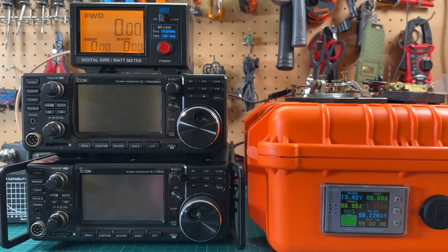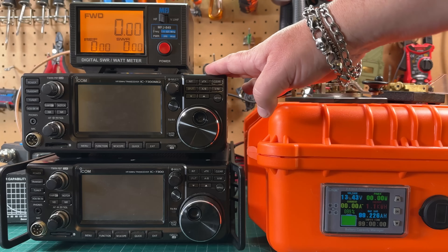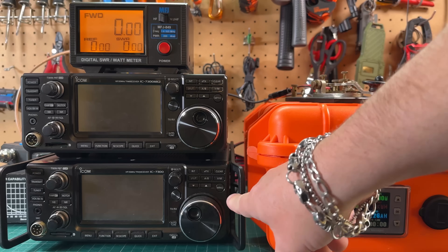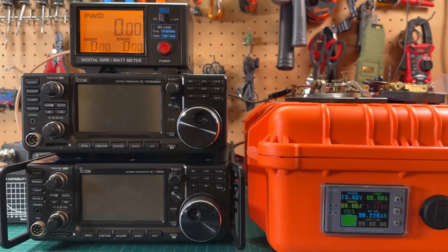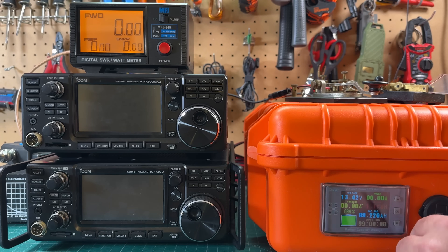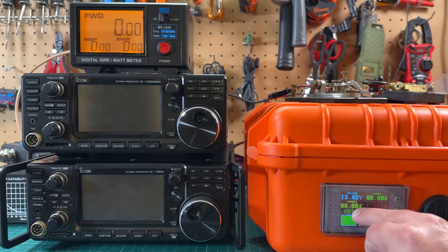Some people have asked about current consumption between the new Icom 7300 Mark II, on loan from Gigaparts, and the original Icom 7300. So we're doing a little test. We've got a battery box here with a 100 amp hour lithium iron phosphate battery, and we'll be watching this Droke meter — specifically the current reading.